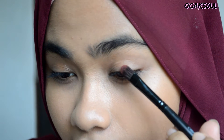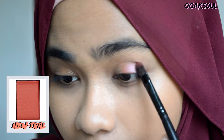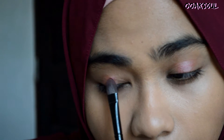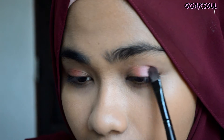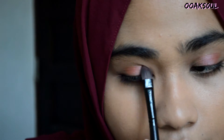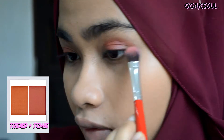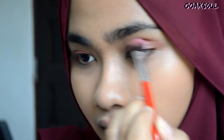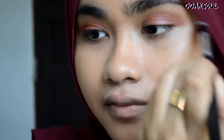I've already pre-applied my foundation, so right now I'm moving straight to the eyes. I'm applying this light pink fuchsia shade onto the two-thirds of both of my eyelids. Next, I'm mixing these two shades and applying it to the outer part of my crease. Using a clean brush, I'm blending the two colors all over my crease area.